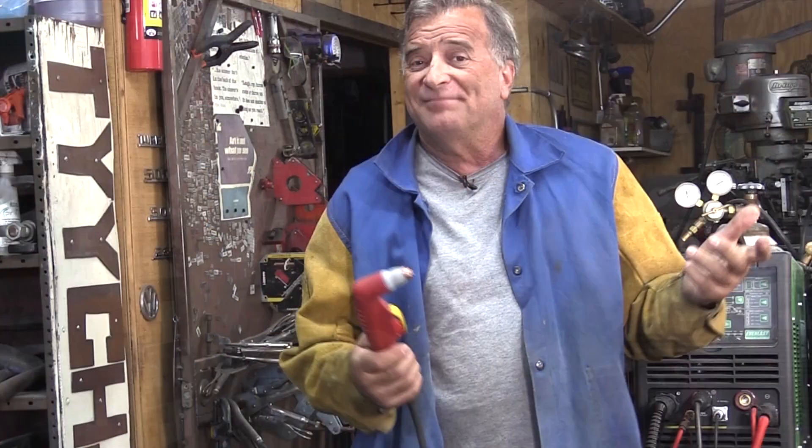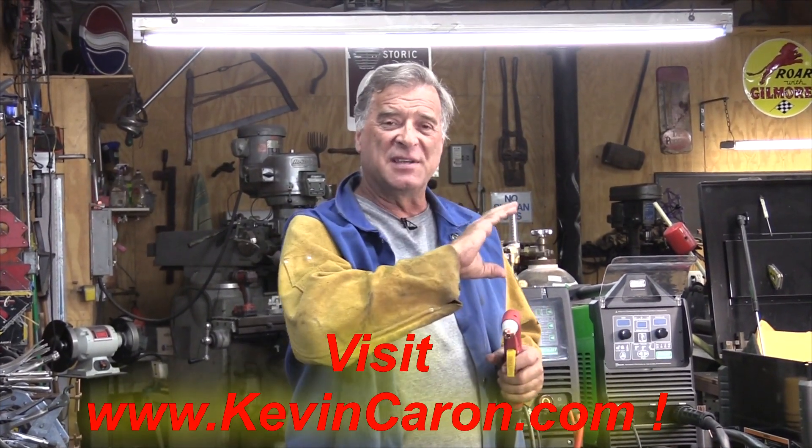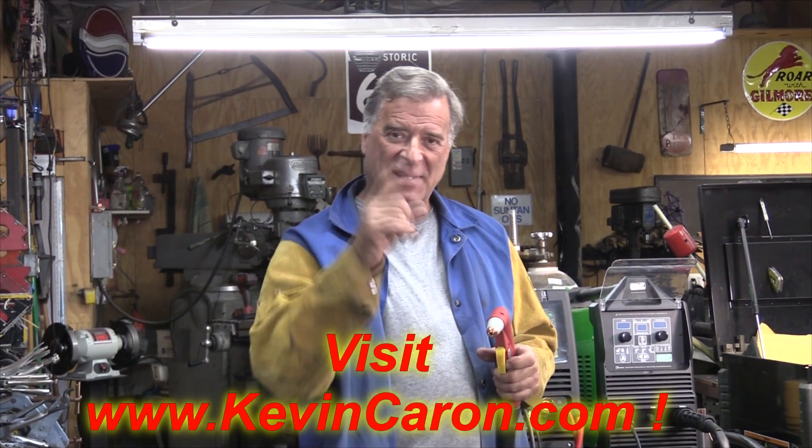If you've got a plasma cutter that you can do gouging with but you've never tried, I hope this gives you a little kick to go out there and try it. Make sure you have the right consumables, get your machine set up correctly, put all your safety gear on — better than a grinder! I do appreciate y'all watching. If you get the chance, why don't you pop out to my website and see what's going on out there. I'll see you next time.